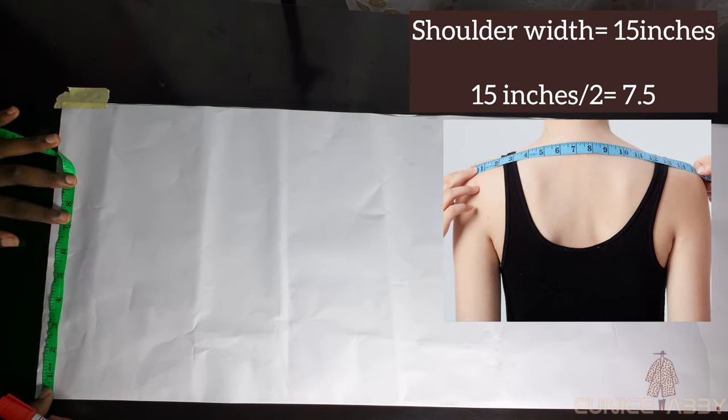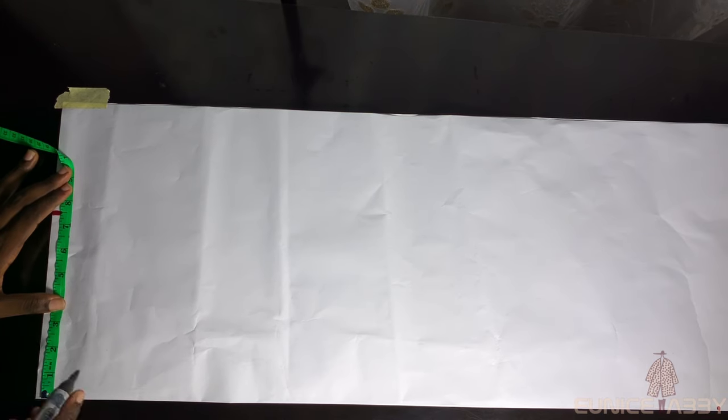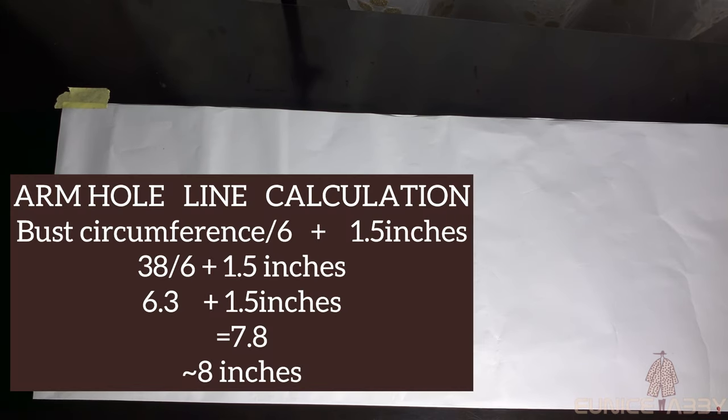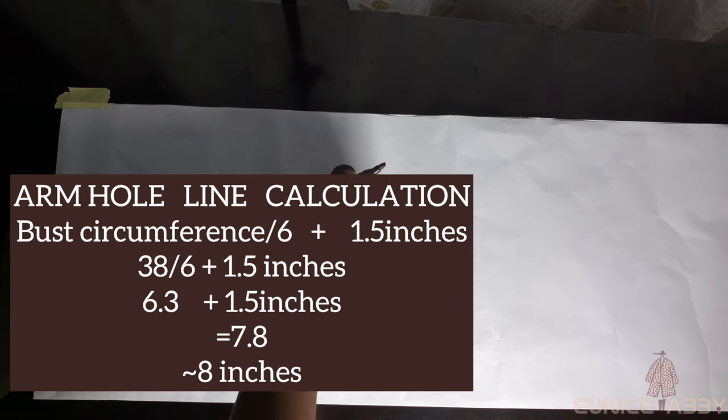My shoulder width is 15 inches; 15 divided by 2 gives 7.5. Measure your own shoulder width and divide by 2 as well. I'll go ahead to mark 7.5. The neckline width I'll be using is 3 inches. A shoulder is not straight, so I'll go down by 1 inch from the shoulder area and connect from that 1-inch shoulder slope to the 3-inch neckline.